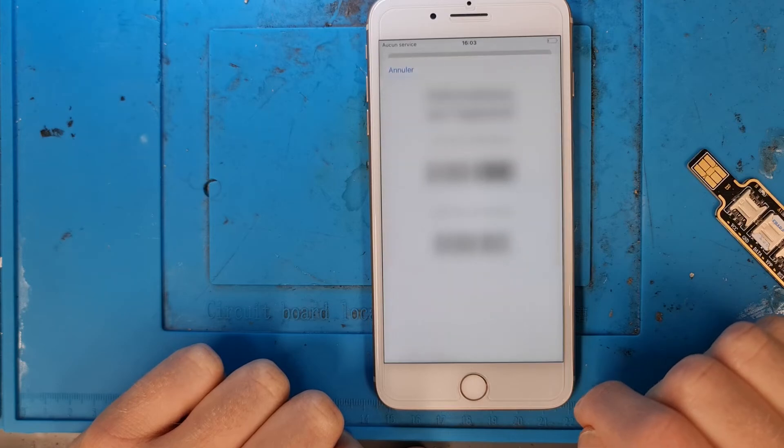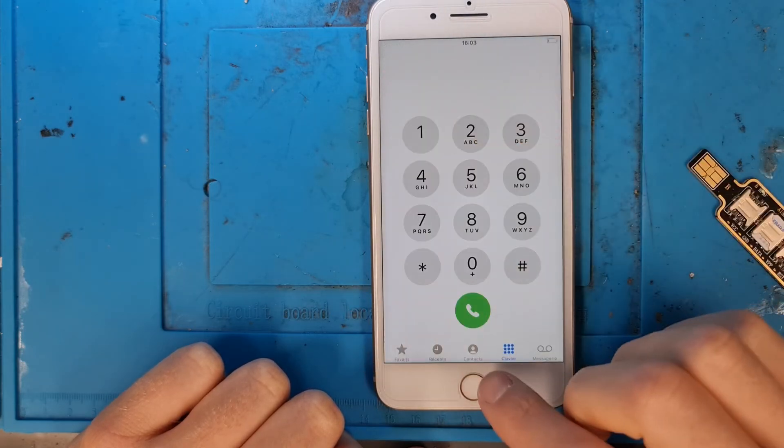As you can see the phone now has its IMEI back which means it's working. That was it for today, thank you for watching, please don't forget to like and subscribe for more and I'll see you guys next time.